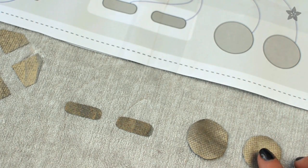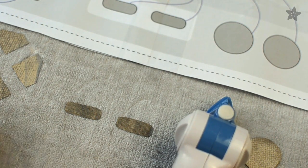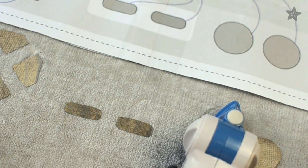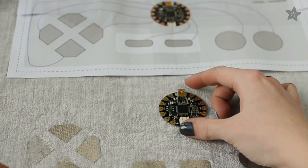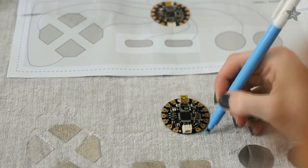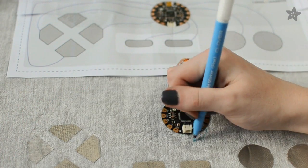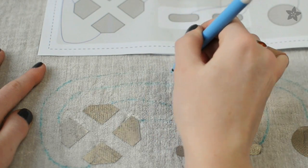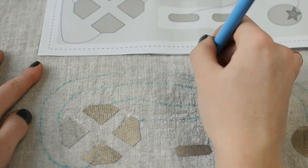Using the layout diagram as a reference, peel off the paper backing of the interfacing and iron the Conductive Fabric onto your regular fabric. Place your Flora on the project according to the layout diagram, and then use a water-soluble embroidery marker to draw the lines that you'll later stitch in Conductive Thread to connect the Conductive Fabric buttons to the pads on the Flora.